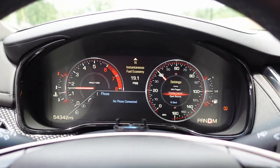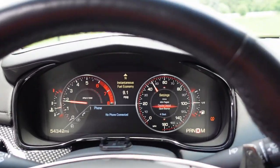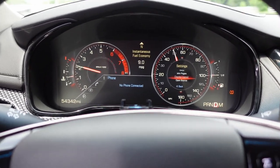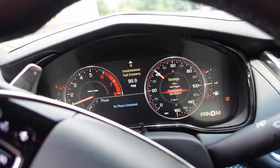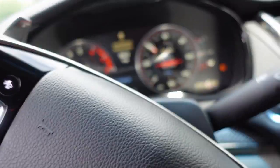As we're driving the car — look at that. It works perfectly fine. No error messages. It's reading everything like it should.